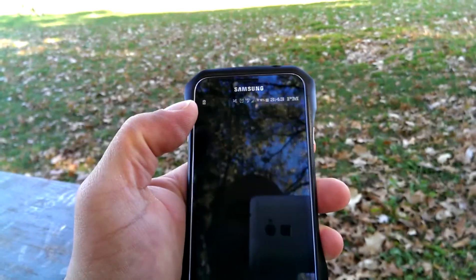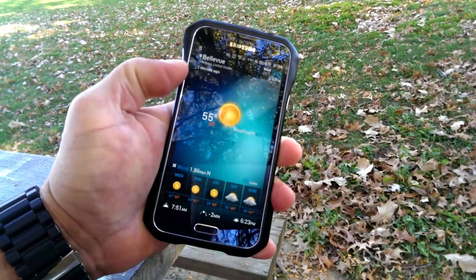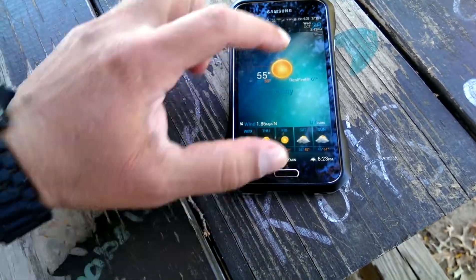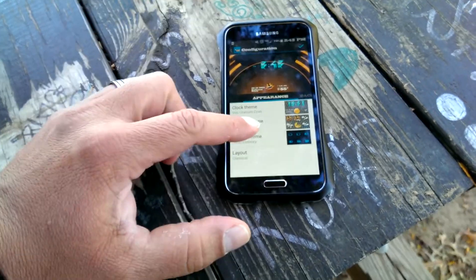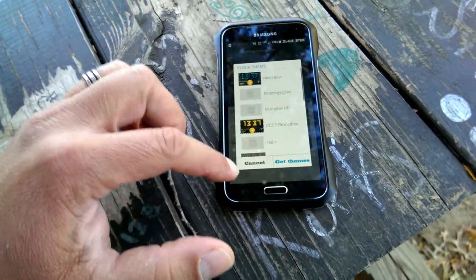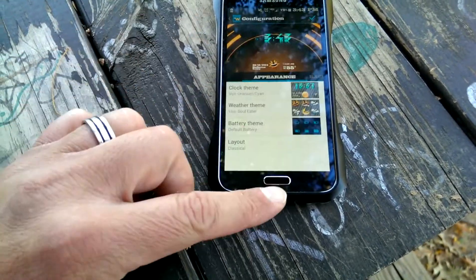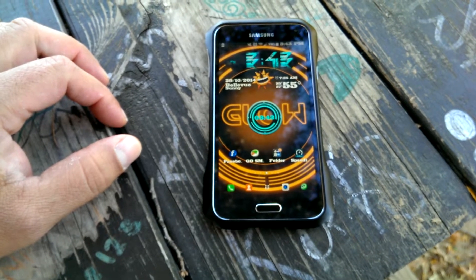And there's also the clock. If I tap right here, that's going to give me access to the weather. If we click right here, we get access to widgets and themes, and I can go ahead and change the clock for different clocks. We can also change the widget for different widgets.